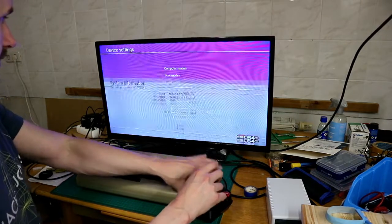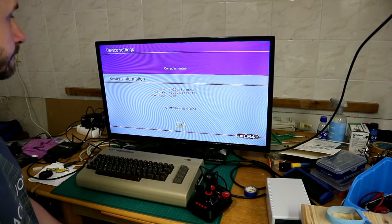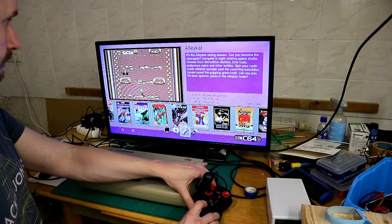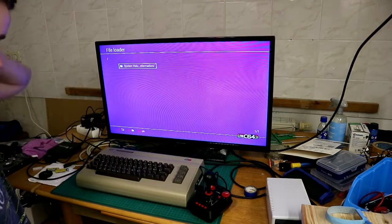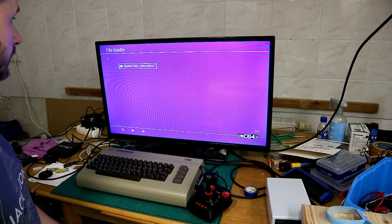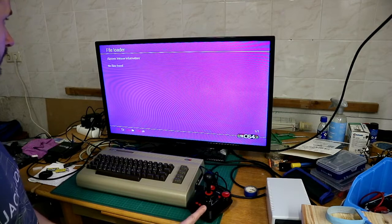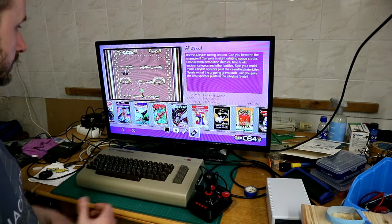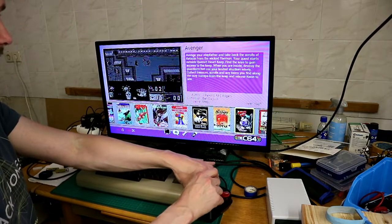Now we go to system information and we have version 1.5.2. You can see there is a file loader on the USB stick, but no files found — there are no game or program files on it. So you can put new games in that way.